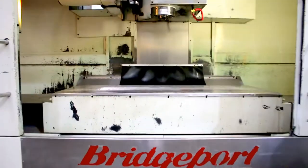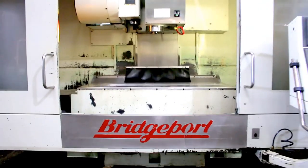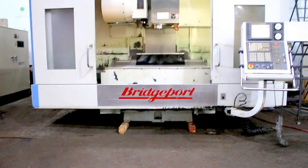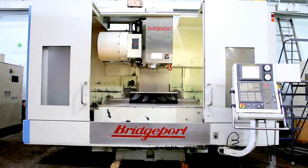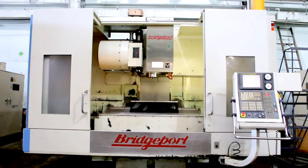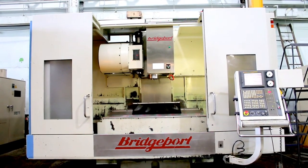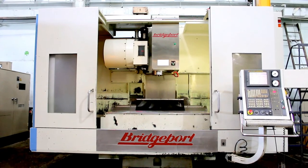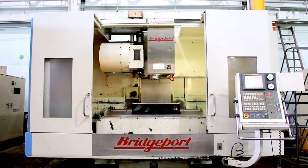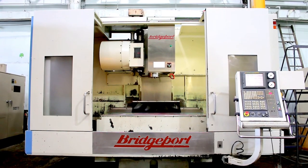Basically that's it. The only other thing — let me get the serial number for you. The serial number is 200M082, again new in December of 2004.